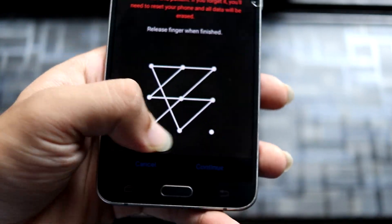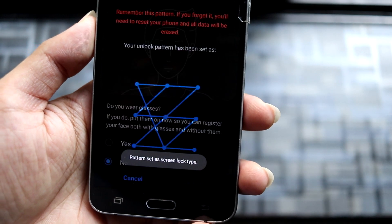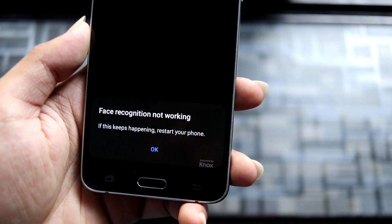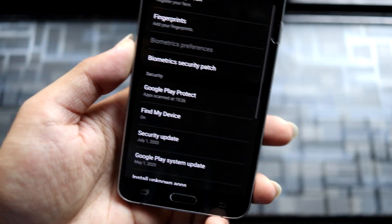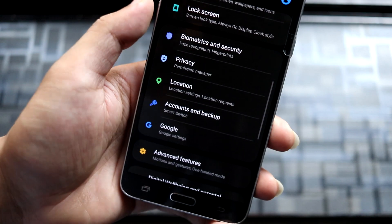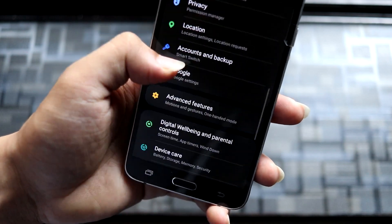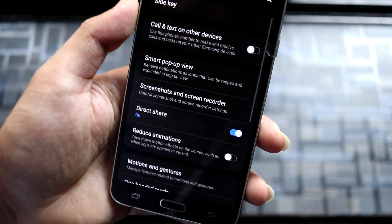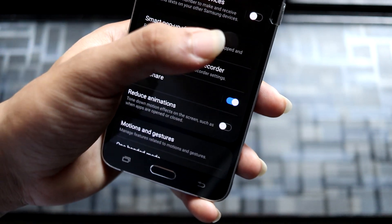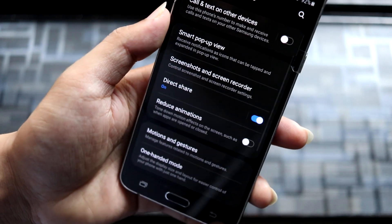I tried the face recognition test using my pattern to set it up, but as you can see it's not working — that's a downside, but it's okay. We also don't have fingerprint, so just use pattern or other standard unlock methods. Going into Advanced Features, there's a side key option, but we don't have a side key on this device so just ignore that. There's also 'Call and text on other devices,' which may be an H20-specific feature.